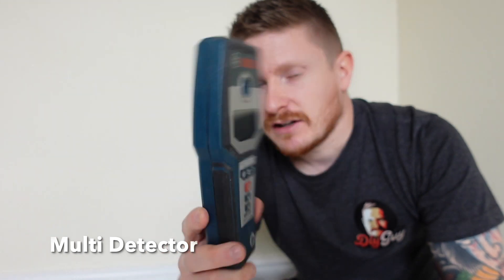I'll throw this out there: all the tools in this bag do not replace competency and confidence — only undertake electrical DIY work that you think you can safely undertake. So number four is the multi-detector. I like this Bosch one, but there are many different types on the market and they're not that expensive.